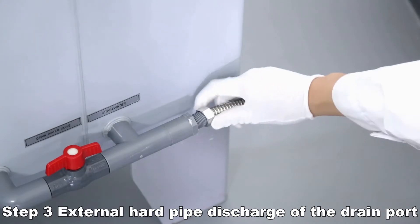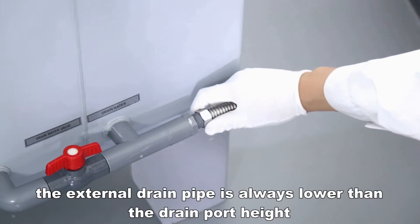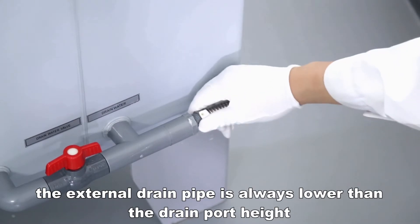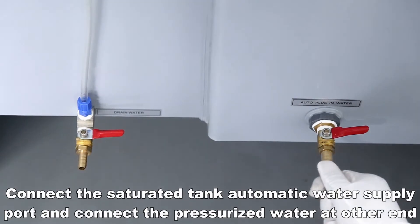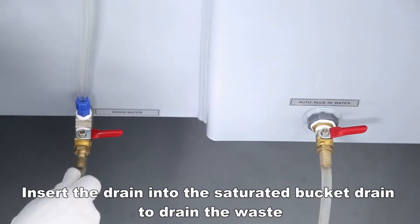Use external hard pipe for discharge at the drain port. The external drain pipe must always be lower than the drain port height. Connect the saturated tank automatic water supply port and connect the pressurized water at the other end. Insert the drain into the saturated bucket drain to drain the waste.